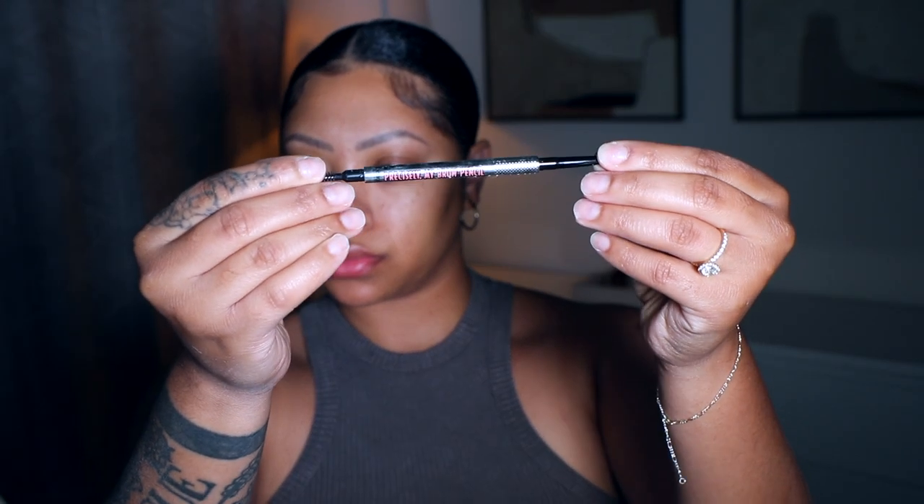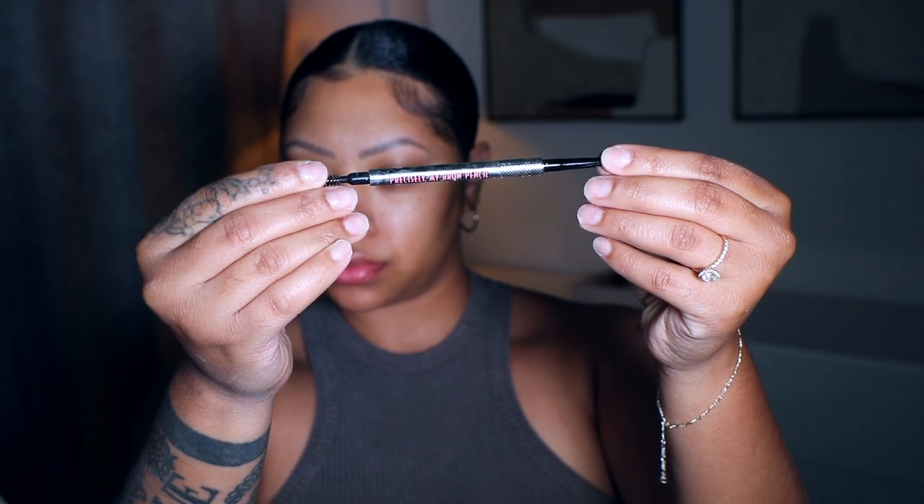Hey guys, welcome back to my channel. I'm Janae Mickles in case you're new. In this video I'm going to show you how to get this look right here. We're going to start off using the Benefit Precisely My Brow Pencil. I use color number six, which is the darkest color they offer.